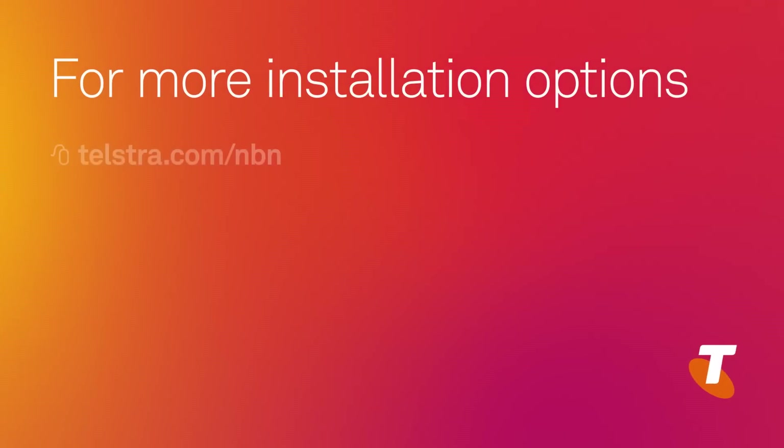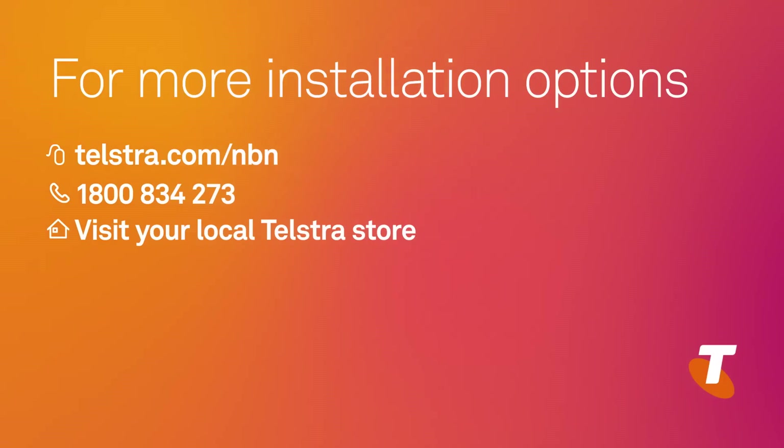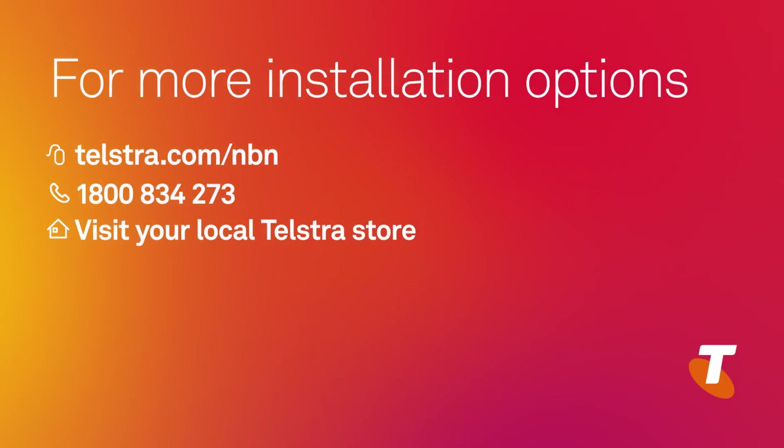If you have any concerns around your phone service and the NBN, please contact Telstra on 1800 834 273 to discuss other installation options. Now let's take a closer look at your Telstra connection kit and get started.